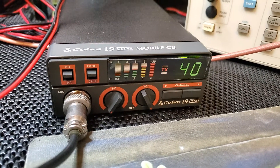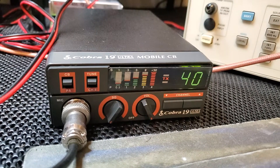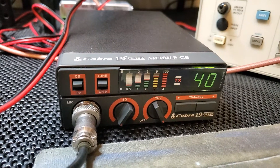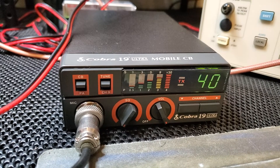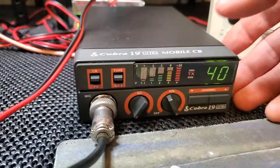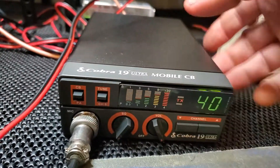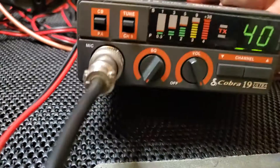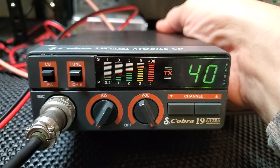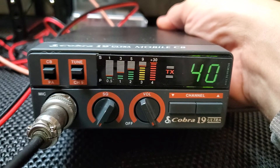Today's quick video — this is a Cobra 19 Ultra. It is brand new, well, from 1989 I think is when it was made, but it's brand new. You can't even see what channel you're on because it has a sticker over the face, but that's what it would look like.